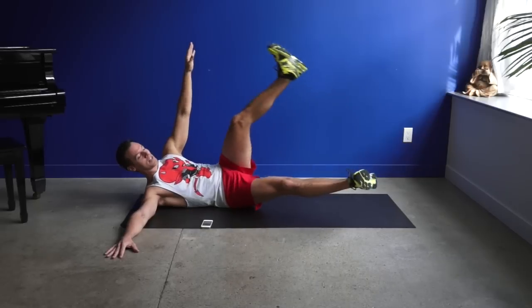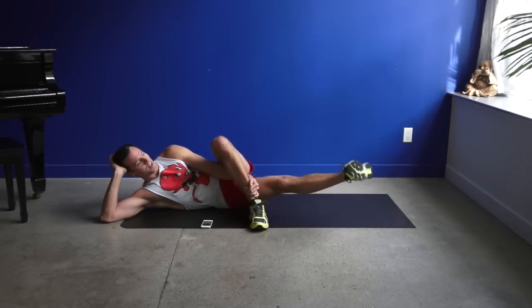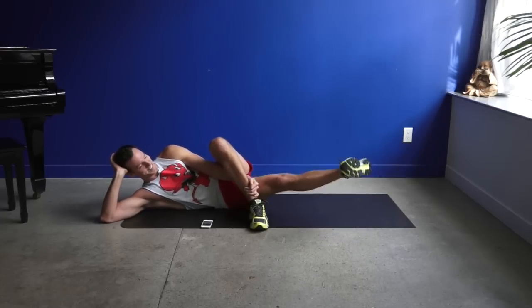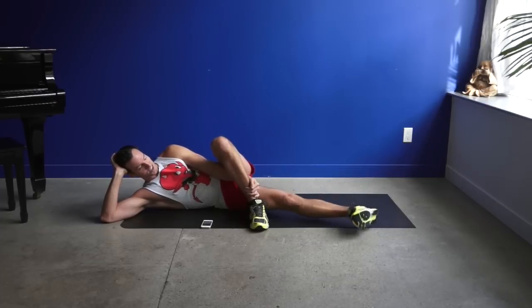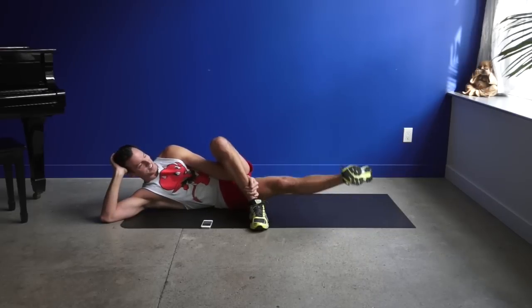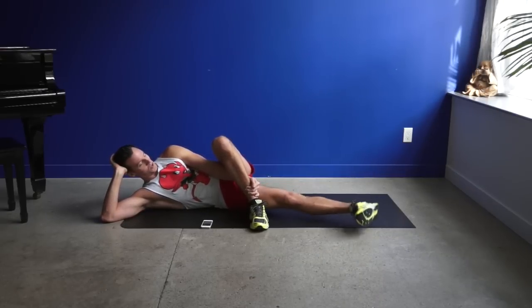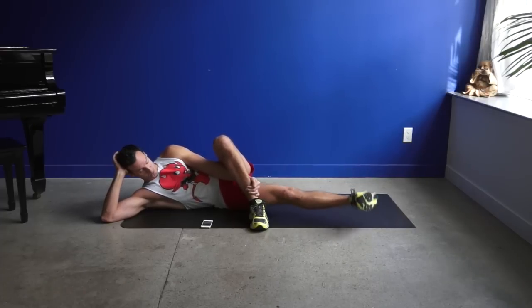Now hold that lower leg up. Cross your top leg over. Rest your head in your hand and continue the pulse. This is not fun at all. And yesterday was my leg day, so I am feeling this workout. Keep going. Keep squeezing and focus on your breathing when it gets to be a little too much, or take a short rest.